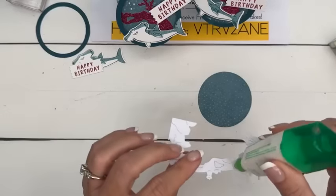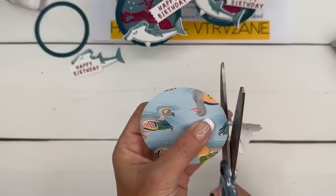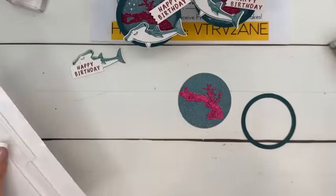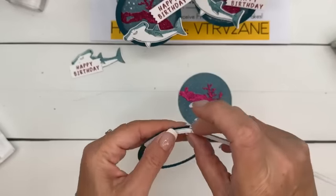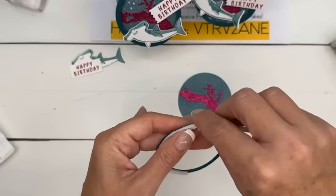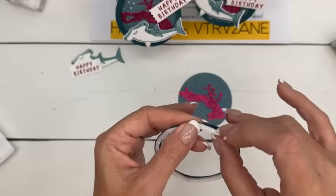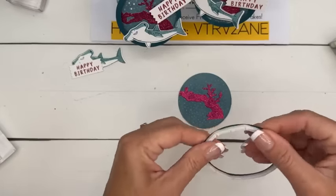We just want half of it because the whole thing's not going to fit on our circle. I'm going to take my scissors and snip that off. Then for the ring, this kind of looks like a shaker and you could totally make it a shaker, but we're keeping it simple today. These are our foam adhesive strips — they're great for shakers but also good for dimension when you need a long, skinny dimensional. I'm just going to go all the way around like that.